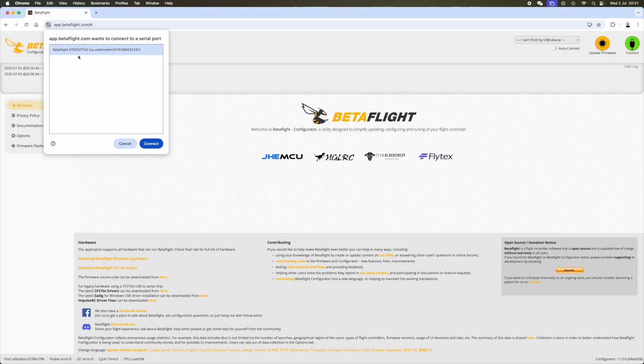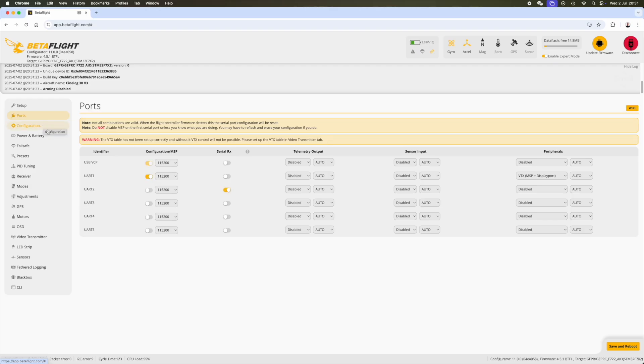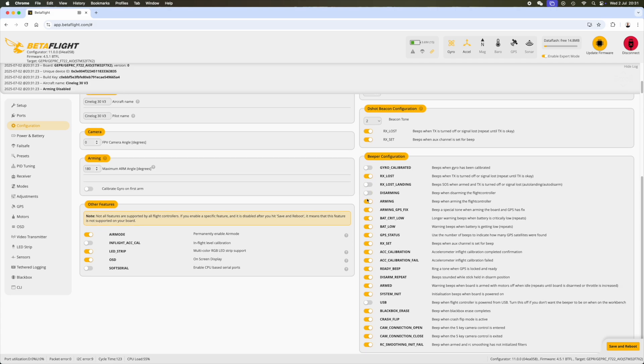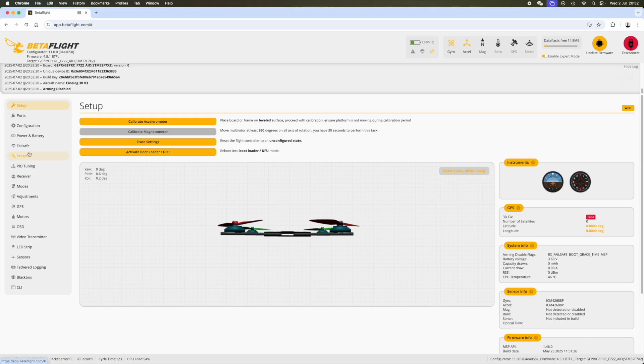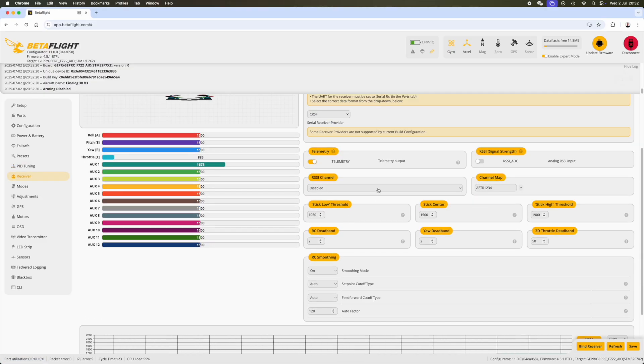Let's move to the configuration of the drone. There's nothing really special — it comes pre-configured from GEPRC — but I like to check anyway. For example, UART1 should have MSP for the video, which is fine. I turn off most of the beeper configuration since this drone doesn't have a beeper. I also remove unused settings and adjust my radio configuration, which I know by heart at this point.